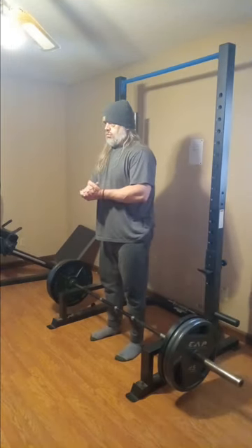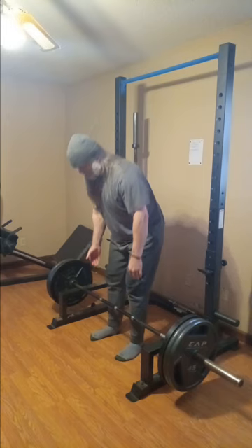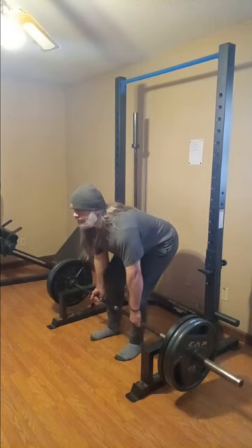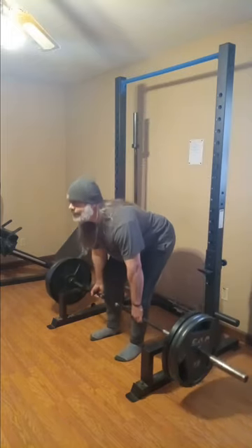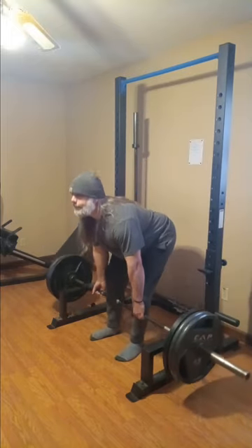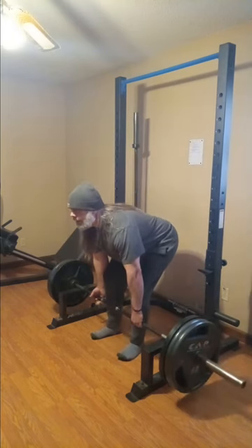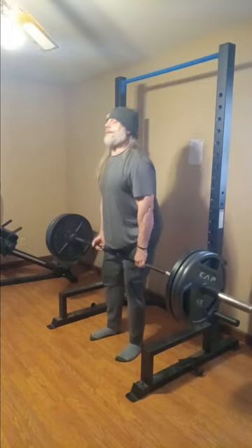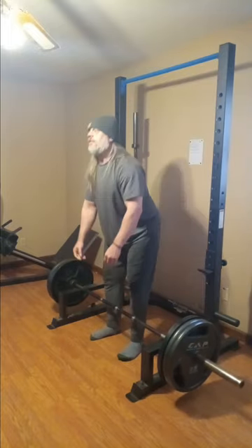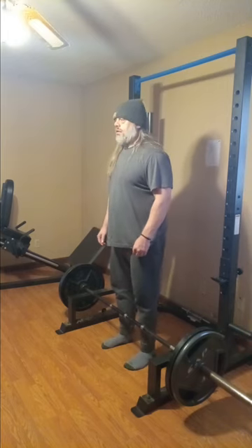That's probably about all I could muster. My hand is not happy, I'm not happy, the weights are not happy — nobody's happy at this point. But we're gonna keep going, I'm not gonna stop. We're going down to 315 — got the old three plates right there. We'll get three reps here; nothing major, but I'm struggling to get them.